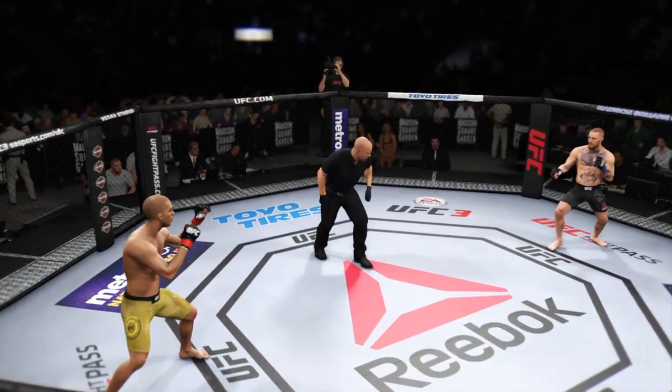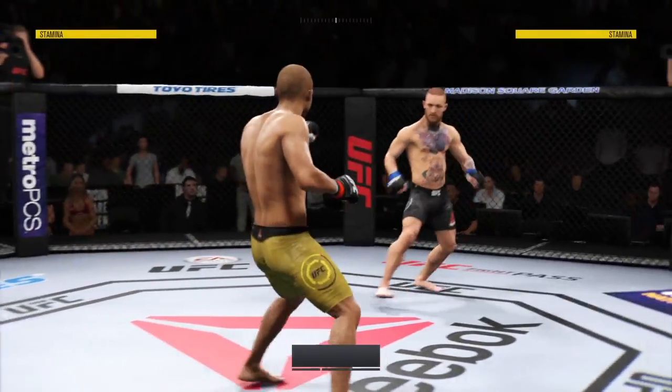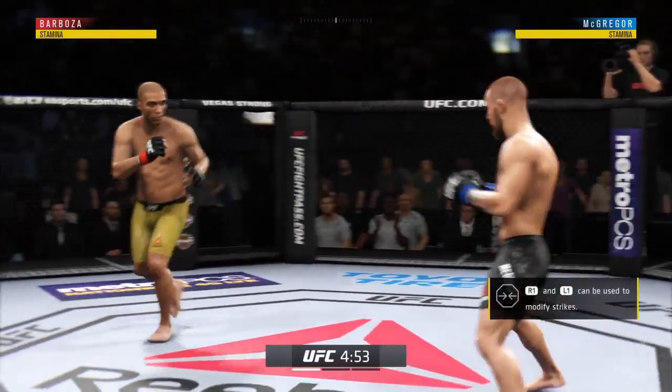You ready? All right, we are underway here at the famed Madison Square Garden right in New York City.